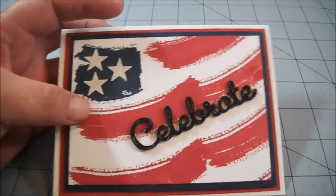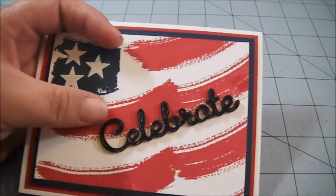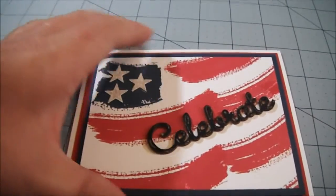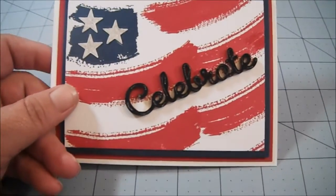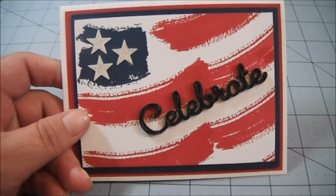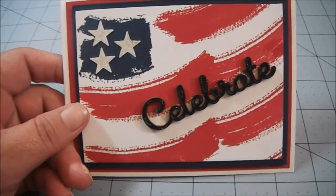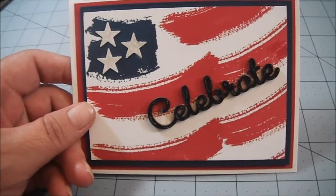And then I stamped the stripes using this stamp. It's hard to describe — I should have the stamp set out to show it to you. But anyway, I stamped the stripes; they're kind of going up in an upward motion to give it the illusion that it's a waving flag. And that was what I was going for.